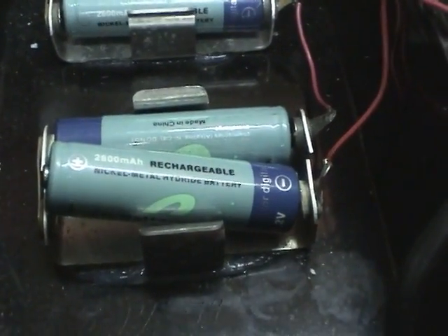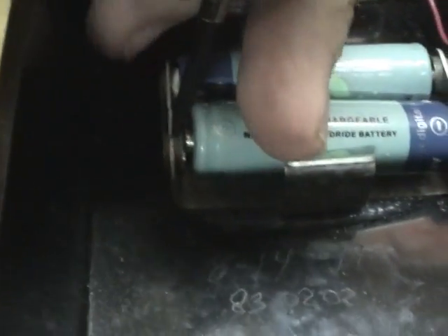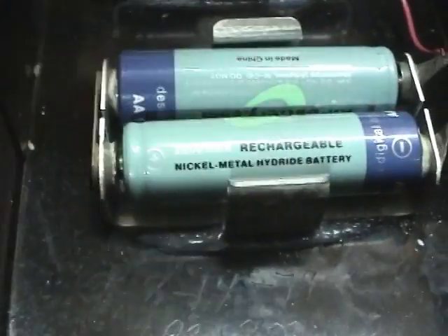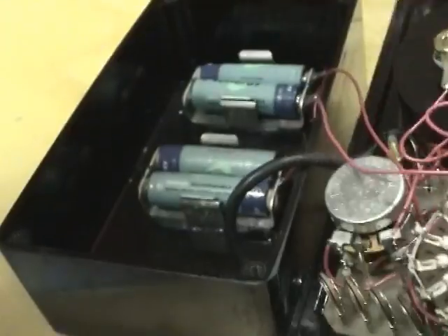These are the worst battery holders I've ever had the misery of using. You literally have to pry the battery in with something — they're so tight you cannot push it in any other way. So these are going to have to come out. But let's see if this does anything now.